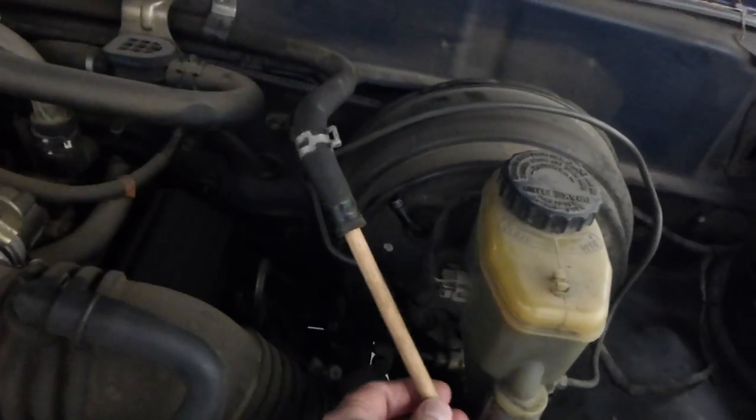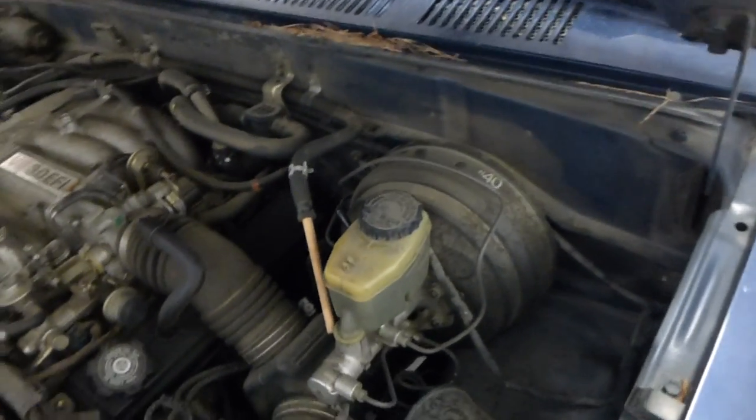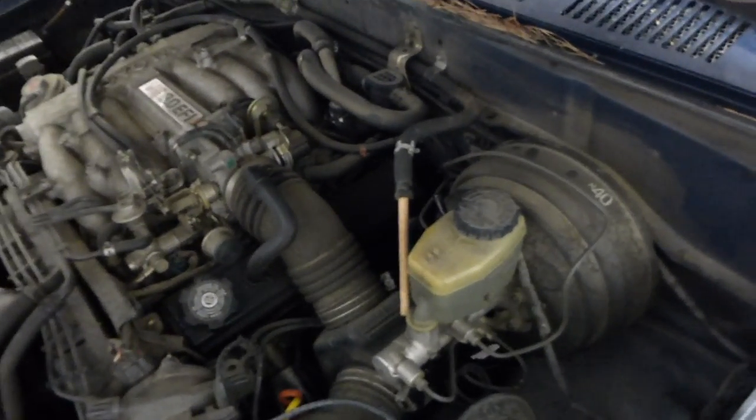I ended up plugging it because it was getting so hard to keep the engine running whenever I pushed the brakes down. But this at least helped that part.